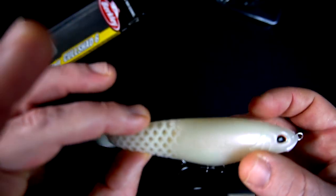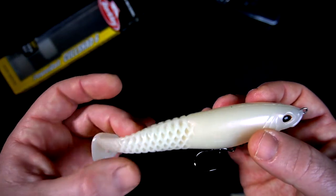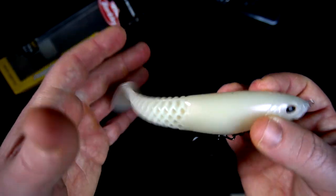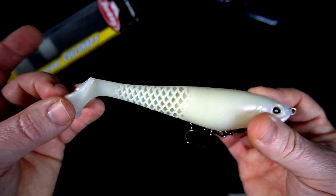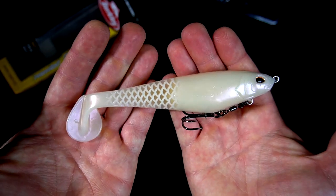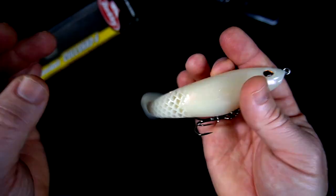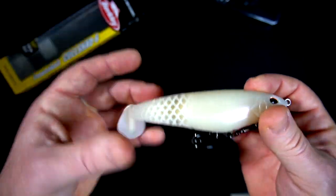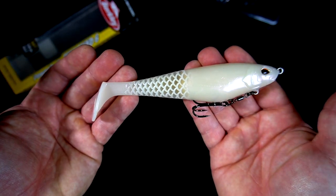This thing feels great. I also got a small pack of three-inch ones with that honeycomb tail pattern — those are called something else — and I'm going to throw them on an A-rig. But overall, this thing feels great. I'm impressed.